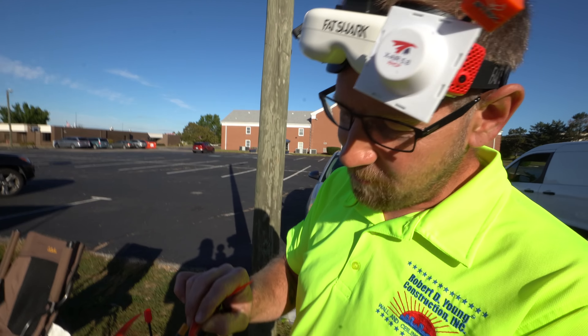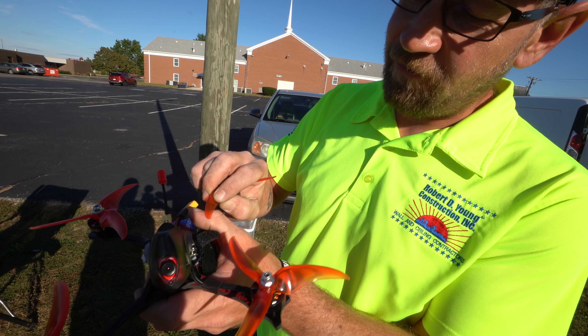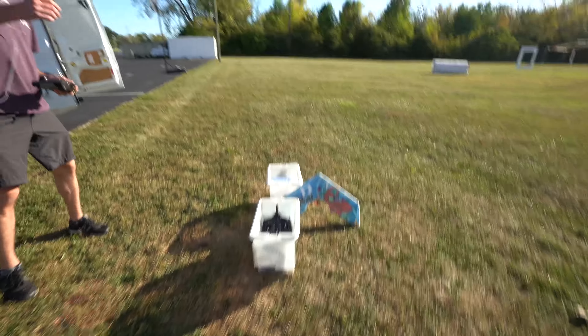So this is what I've noticed about these props — right around that last inch, they tend to crack and want to shear off right there. The performance gets really bad once that starts to happen.